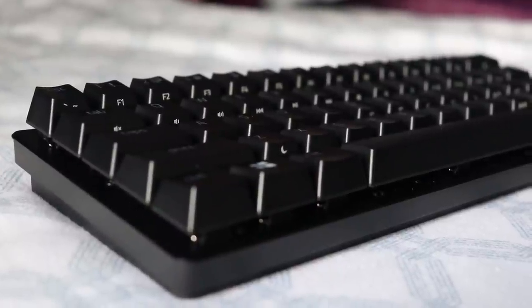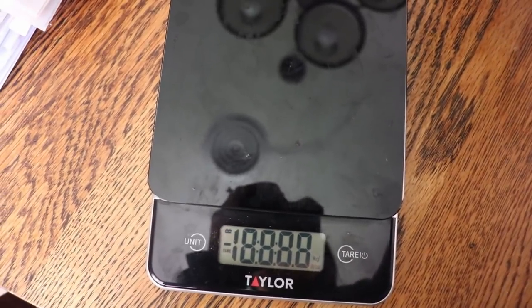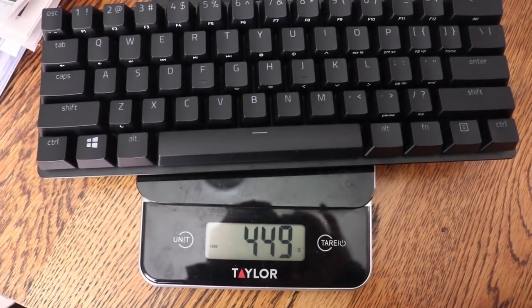Looking at the build quality, the thin aluminum plate surrounding the board is super thin and has some flex when you try to bend it. The entirety of the keyboard other than that plate is plastic, making it super lightweight. I put it on the scale — it weighs about 15.8 ounces or 450 grams, a little less than a pound. Very portable, but not super sturdy. Due to the floating keycap design, keycaps can dislodge if you're shaking it around in a bag.